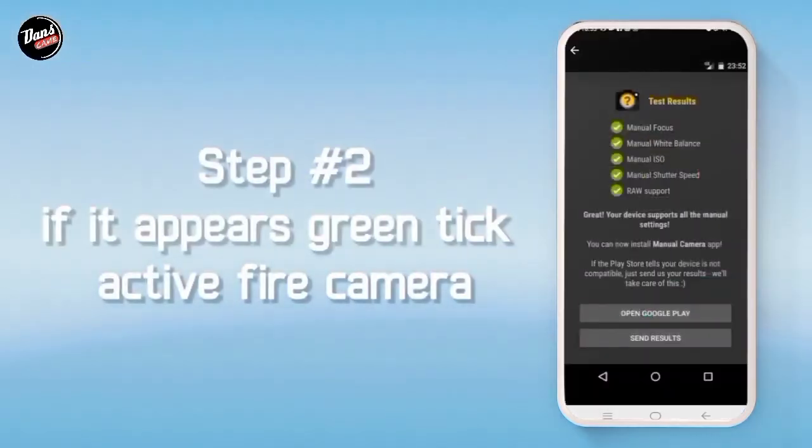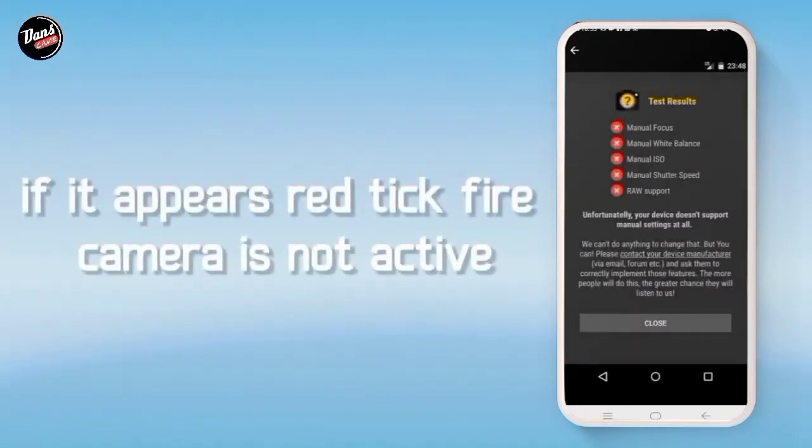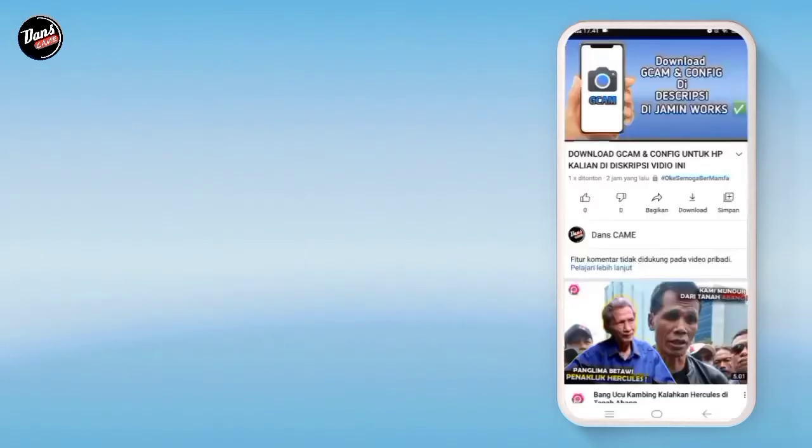Langkah kedua, jika hijau ini, itu tandanya kamera API kalian aktif. Dan jika merah seperti ini, itu tandanya kamera kalian tidak aktif.